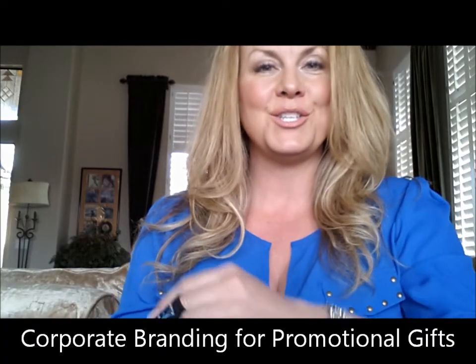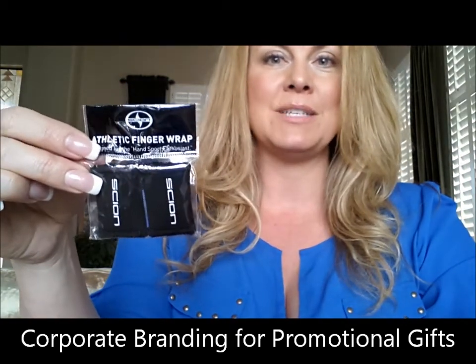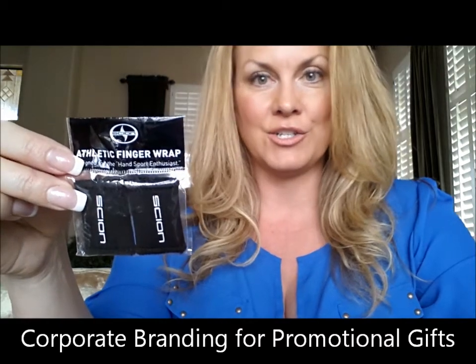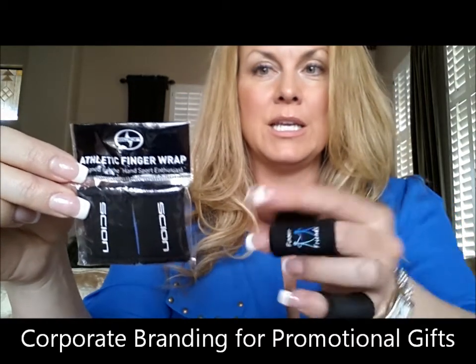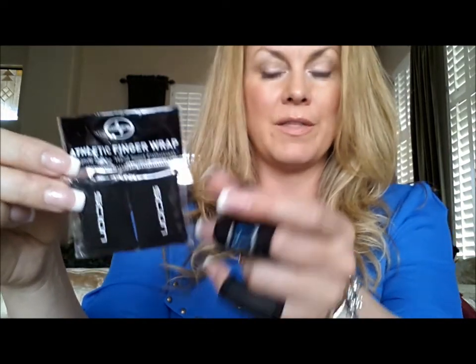We can also do corporate branding. Here's an example of corporate branding we did for a Scion car dealership — we put the logo on the packaging as well as on the brace itself.